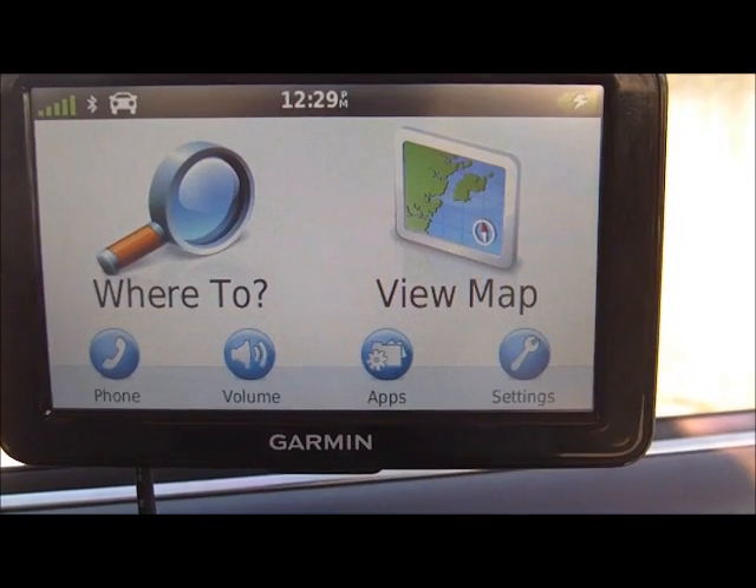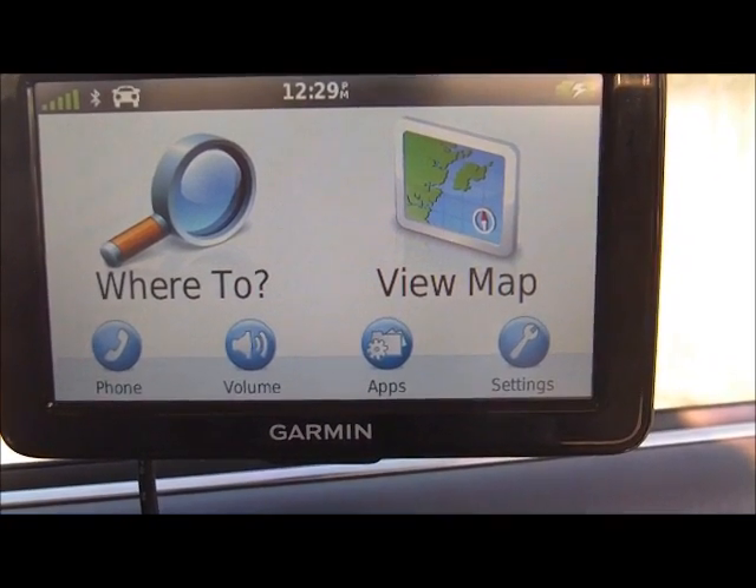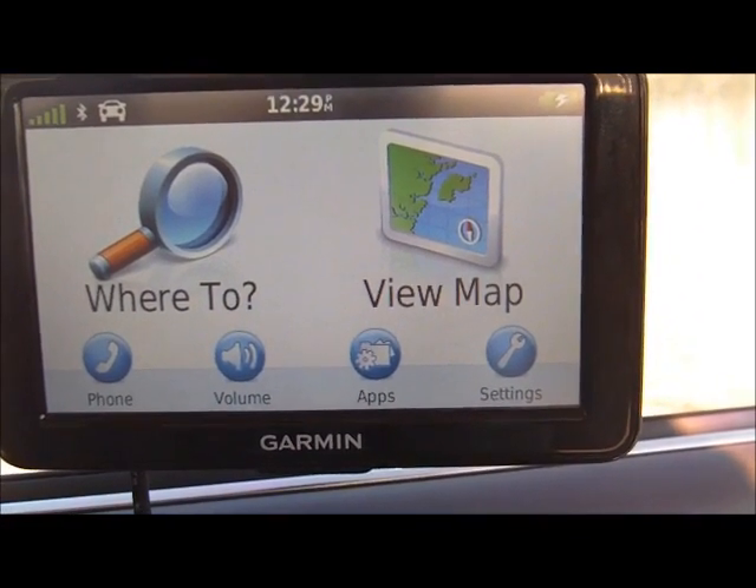Hello viewers, welcome to part 2 of the Garmin Nuvi 2595 LMT unboxing video. We'll first begin by taking a look at the Garmin Nuvi screen.